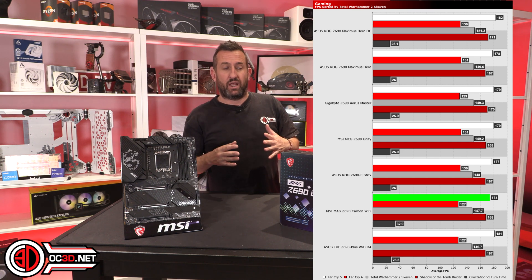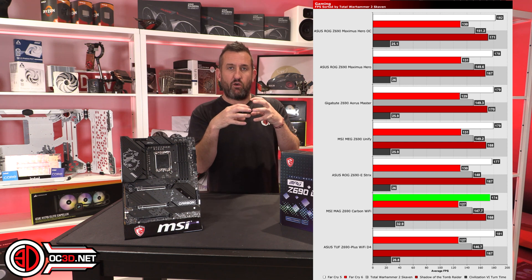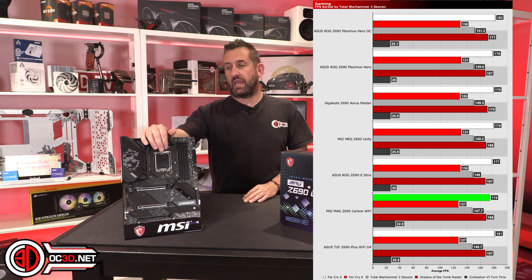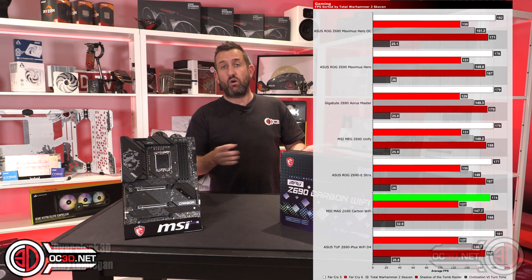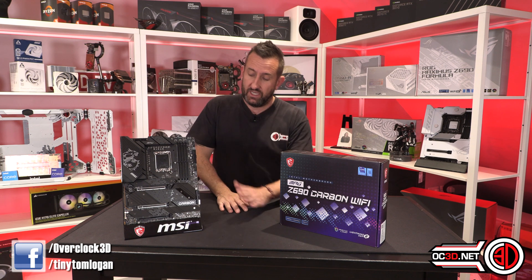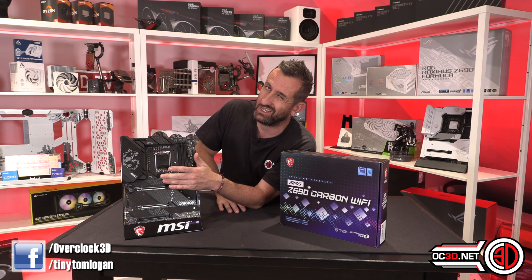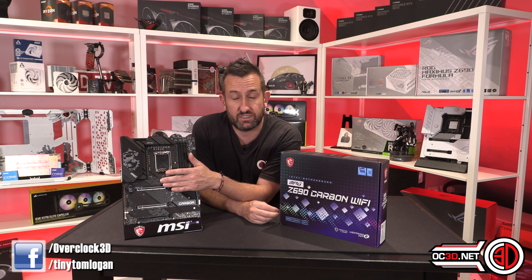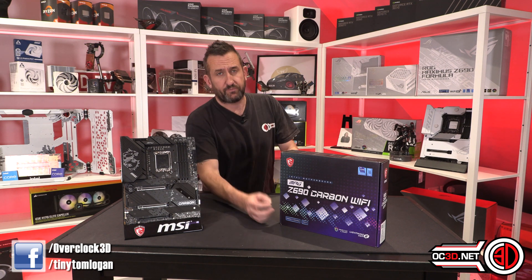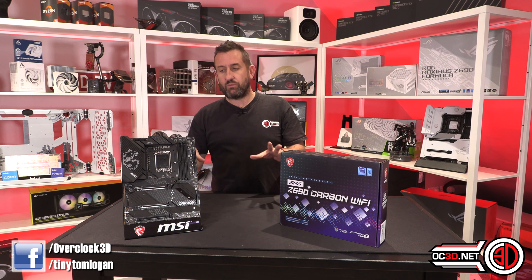The ASUS boards on auto are even seeing 5.2 GHz because they're not hemmed in to the stock Intel power limits. You can definitely tune this at home really easily. It has nice big heatsinks and it's going to do the job whether you put an i9 or an i5 in it. Just keep in mind how much you end up spending on your DDR5. Also don't forget the M.2 layout - the top slot will be the quickest one and that's where you really want to put your PCIe 5 solid state drive. The slots below all go through the chipset, so check the manual and the block diagram for details.